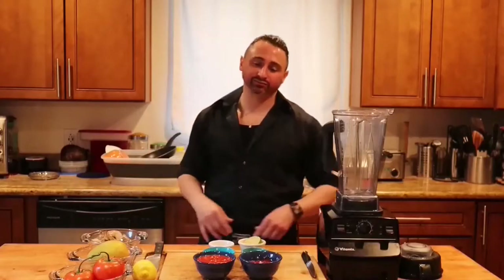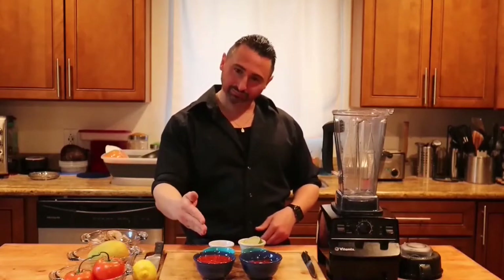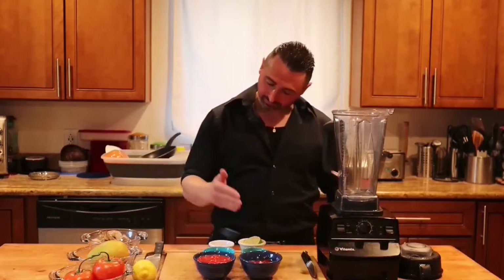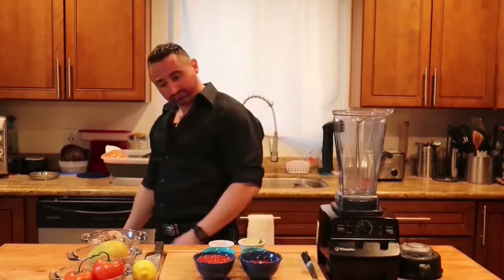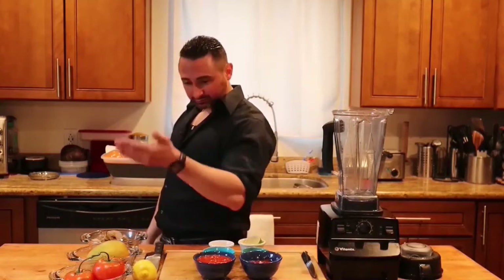Welcome to Cooking with Jimmy. We have our chili sauce, ketchup, relish, secret sauce, lemon, garlic, and herb. Here's the shrimp, mango, and tomato.